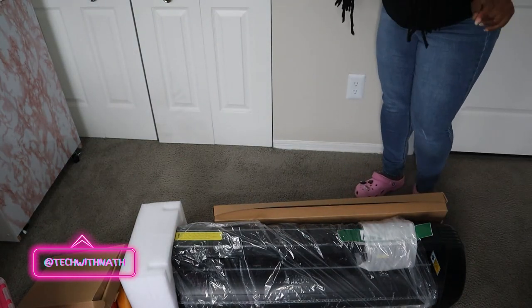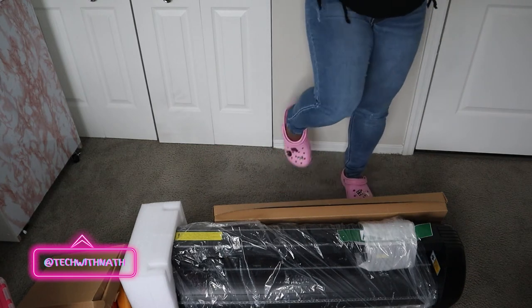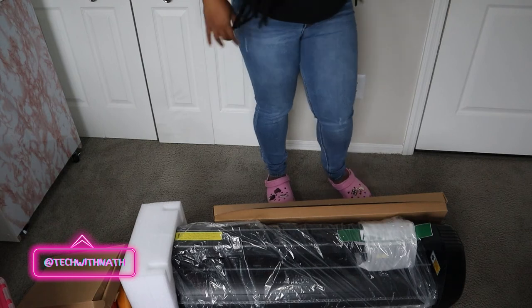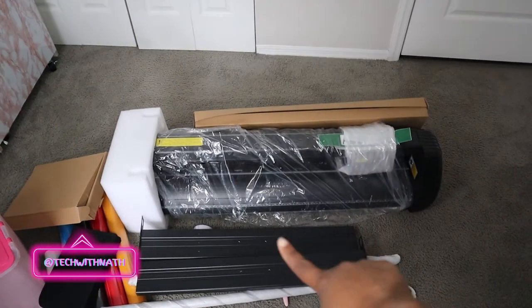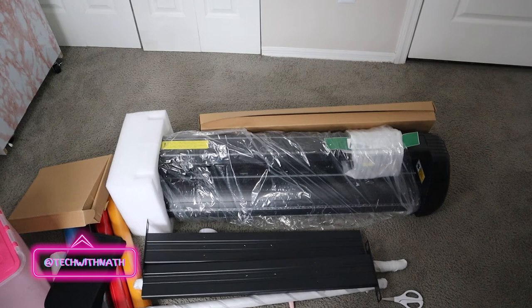I had to get rid of the box. These are my house crocs, so don't be like 'oh my god you're wearing shoes in the house,' mind your business Stacy, period. But we have everything pulled out now — those are the stands over here, and this main thing is the main machine. Let's put this together.